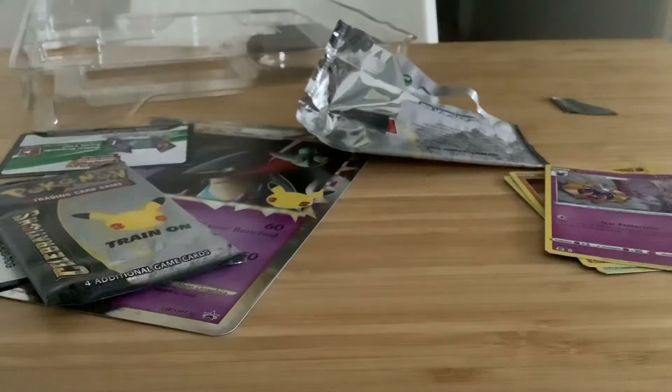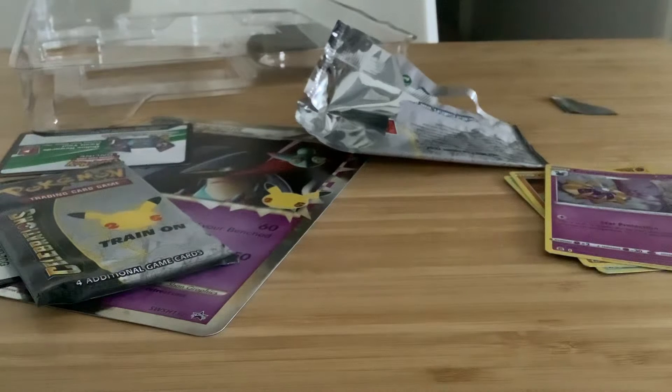Let's see what we get out of this Vivid Voltage 10-card pack — this was way more than 10 cards! I'm not very good with these 10-card booster packs. My friend has this trick he does — yes, I know the trick: get in between here and rip that. Oh yeah, okay, I got it open guys!